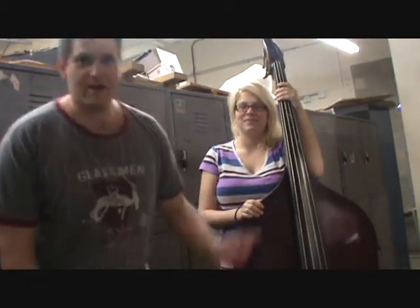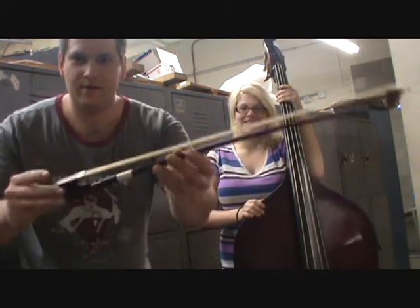Hello, Professor Wesson here. Michelle is going to learn how to hold this device — we call it a bow.